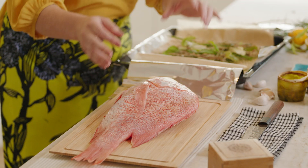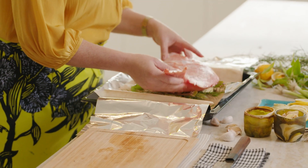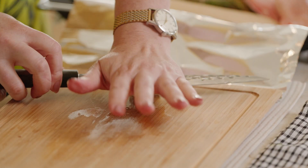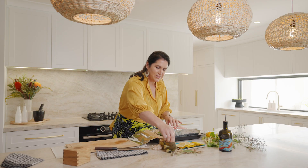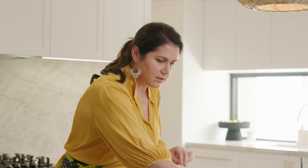Now it's time for the fish. This has been scaled and degutted and we just want to repeat some of those flavours inside. You can be pretty rough and ready with this — it's probably why I like it. Add a little bit of garlic, ginger, and we want a little bit of butter inside as well.